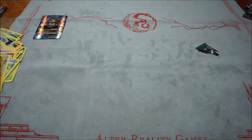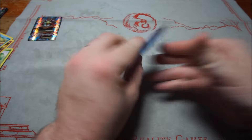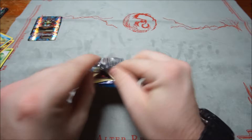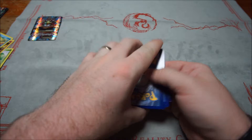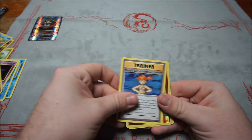Now to the Evolutions packs. Starting off with Raichu — come on Charizard! First pack: Voltorb, Tangela, Poliwag, Seel, Magikarp, Haunter, Blastoise Spirit Link, Misty's Determination, Arcanine, and Electrode. Note these Evolutions packs seem to have stronger adhesive than the Fates Collide ones.